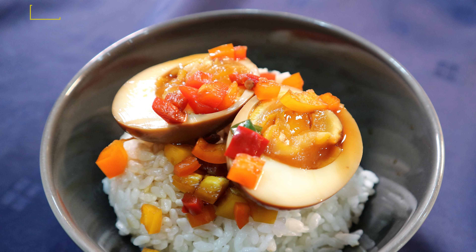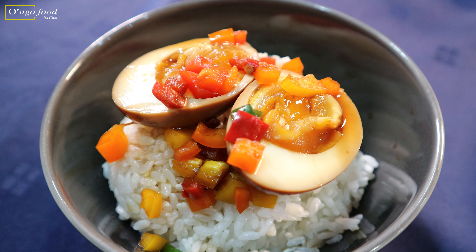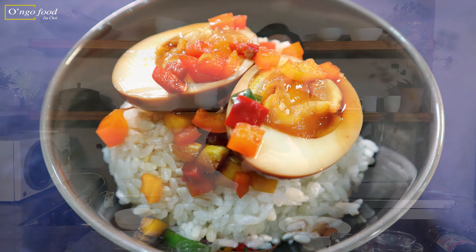Hello everyone! We're going to make 계란 장조림 today. It's a boiled egg marinated in a delicious flavored soy sauce. I love this egg because they're great served with white rice, and traditionally it's often served as a banchan side dish in Korea along with rice and kimchi. Shall we start?